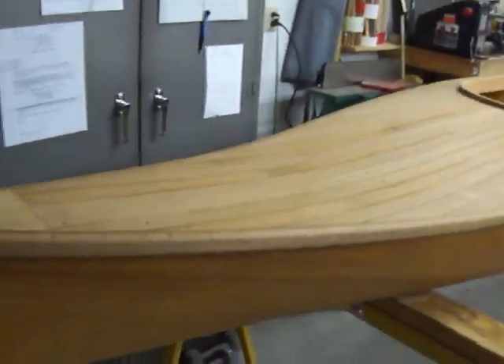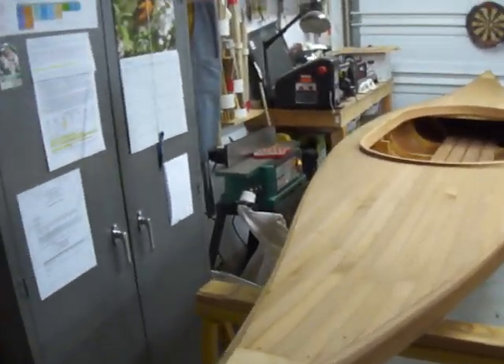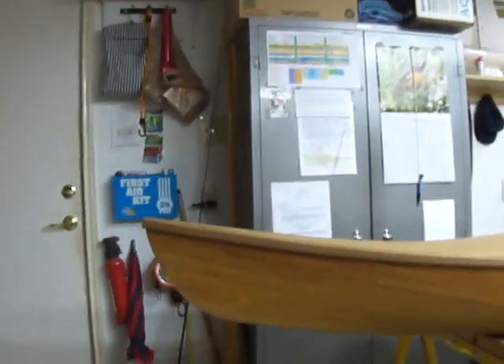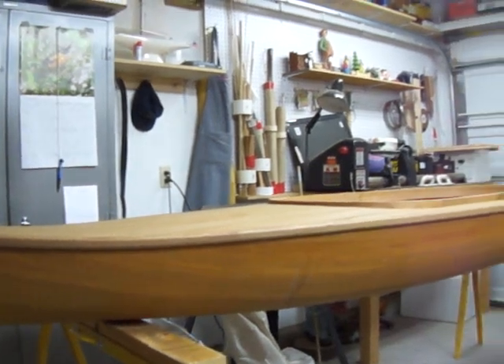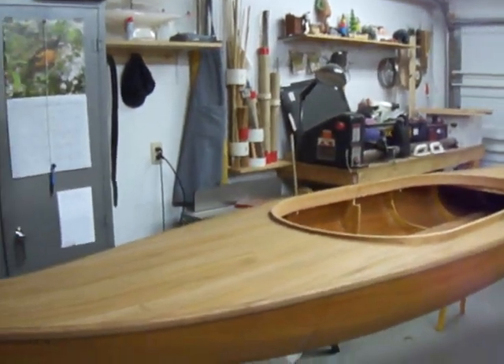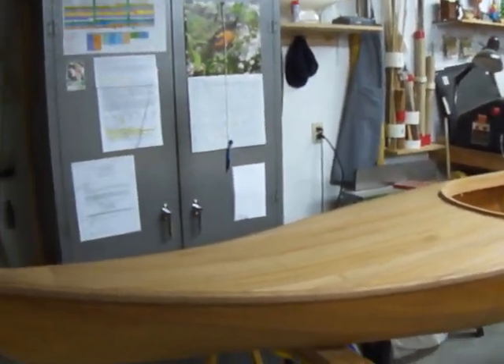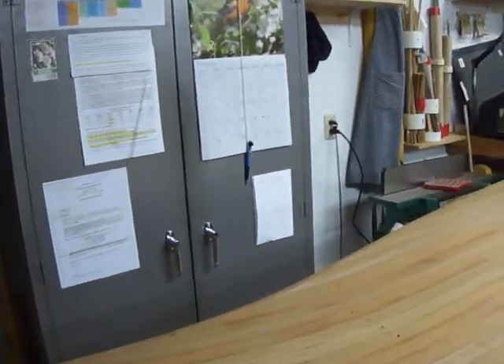Now, this will give you an idea of the lines of the boat. It's not too good of an angle — I'm stuck here in this little garage — but you can see how the thing is flared. I'm going to get down here on a knee. You see how it's flared? It really turned out kind of nice. I'm pretty pleased with it. You can see the deck there; it's got a nice little flare to it, so it should kick the water off nice.